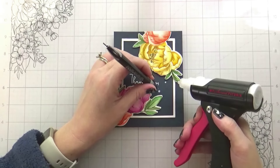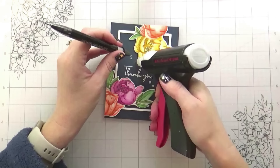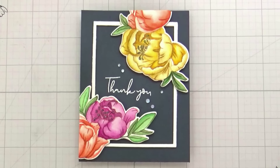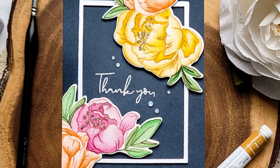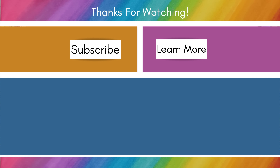Just to finish it off, I added some gems — these are Moonstone, I believe, from Trinity Stamps. I just put those down with my glue press and that's it — that is the whole card. So I hope it inspired you to give this a try, some no-line watercoloring — check out the new colors. Thank you guys so much for joining me. I always appreciate your time and I will catch you on the next video. Bye!